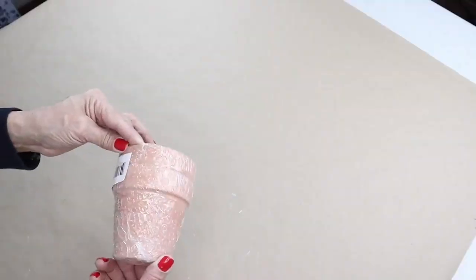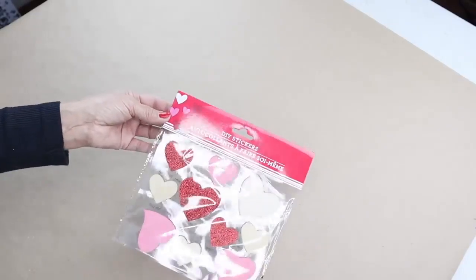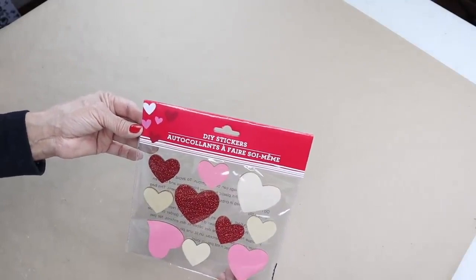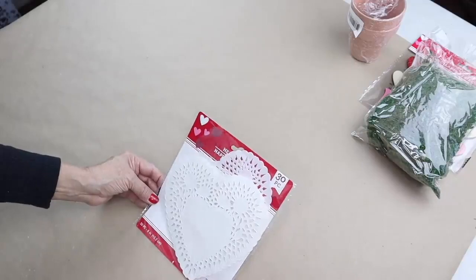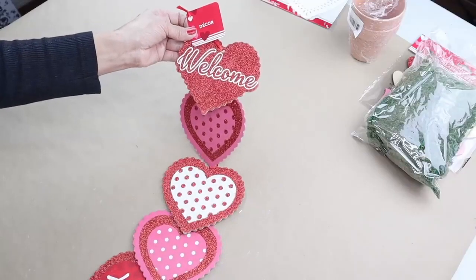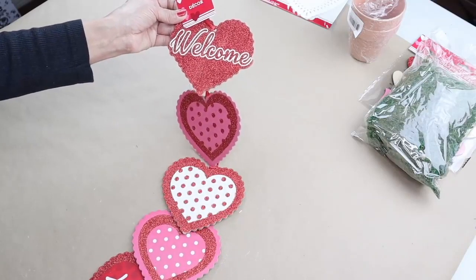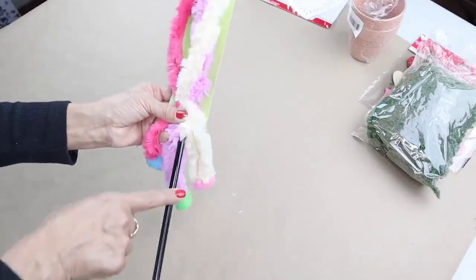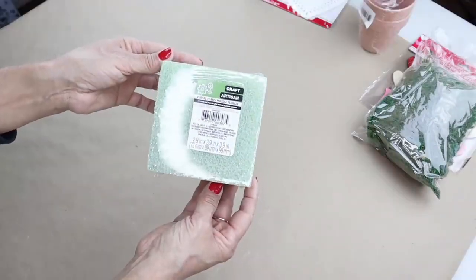For the next DIY, I'll be using two clay pots from Dollar Tree, some DIY stickers and wooden hearts also from Dollar Tree, some moss, some heart-shaped doilies, some black acrylic paint, two hearts from Dollar Tree Valentine wall decor, some heart-shaped foam stickers, the stick from a cat teaser wand, and some floral foam.